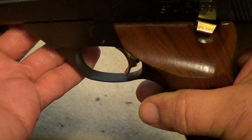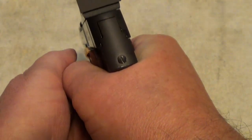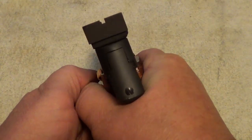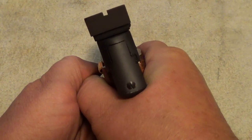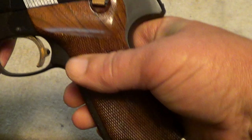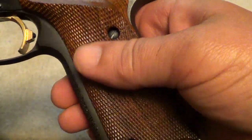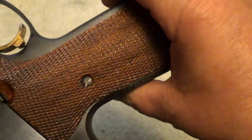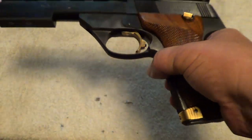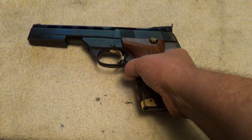Target pistols — real target pistols — a lot of times will have barrel weights on them to add extra weight. Having extra weight on a target gun is helpful to hold it steady.